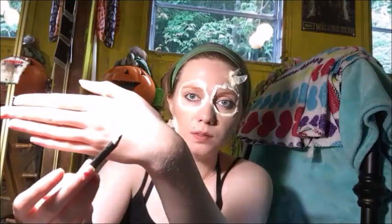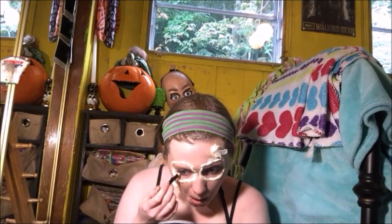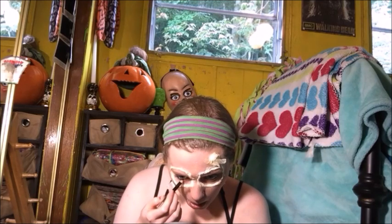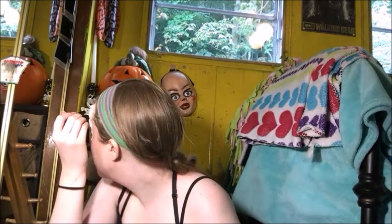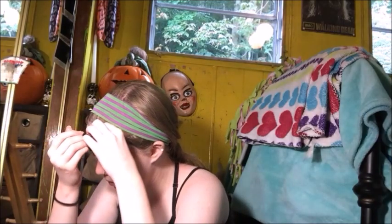So then I took a black eyeliner and I'm just lining my water lines — my upper and lower water lines — with that, just to make sure that no skin is showing through, because we want it to appear dark and hollow. Then I took the eyeliner again and went around the edges where the glass shards and wounds are to give it a deeper effect.